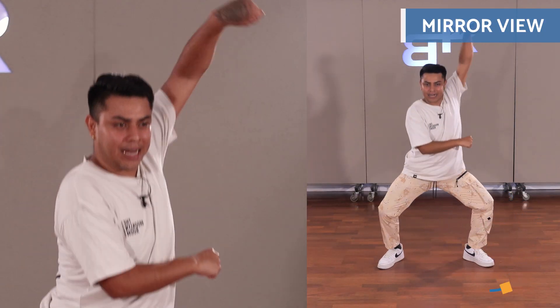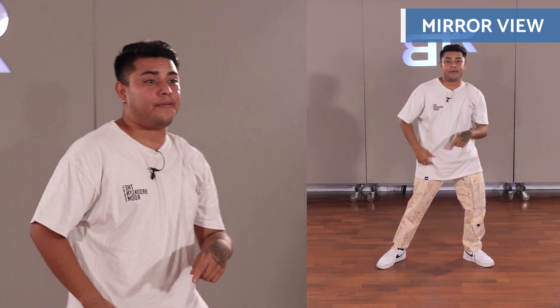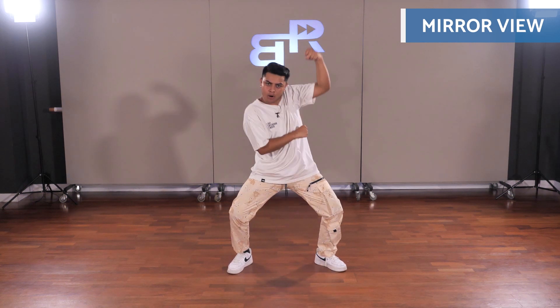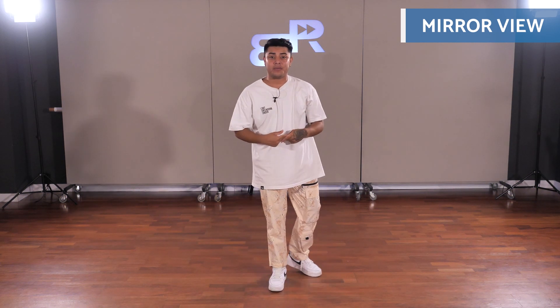The arm will go up, down, up, down — five, six, seven, and up, down, up, down. Perfect. Again.